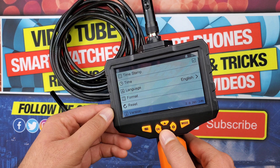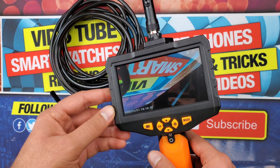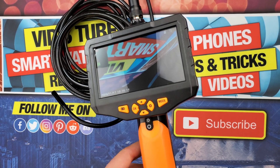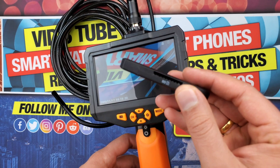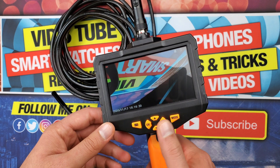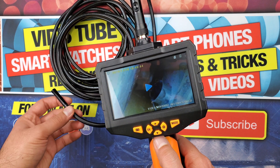Video recordings are saved in AVI format and images in JPEG format. To transfer these files to your computer or phone, you have to physically remove the memory card. My laptop doesn't have a memory card reader, so I had to get one separately — which will likely be the case with most modern laptops. I wish they had included some sort of wireless transfer option, which is another room for improvement. Also, during video recording I was not able to adjust the brightness of the LED lights.